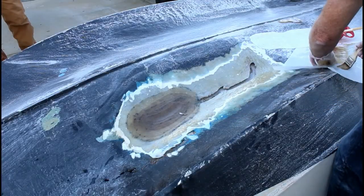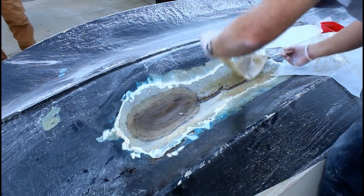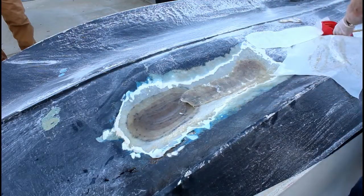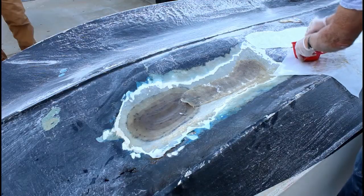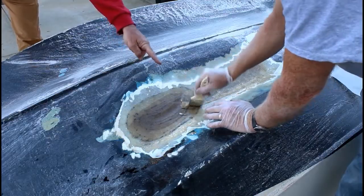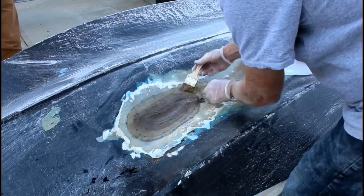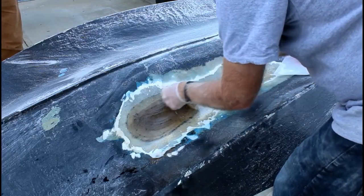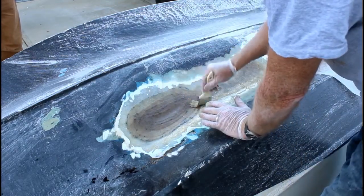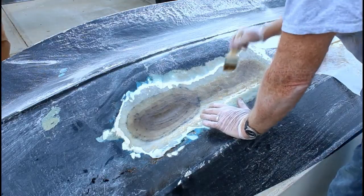For the second patch, instead of flipping the parchment paper over, I'm actually just going to pick up the patch, lay it into position, and again dab all around the outside edge. My friend Anthony pointed out that the patch which was behind the original really should be underneath, because of the flow of water from the front of the boat to the back. You never want any exposed edge. These are going to be coated over with extra layers, but better safe than sorry.